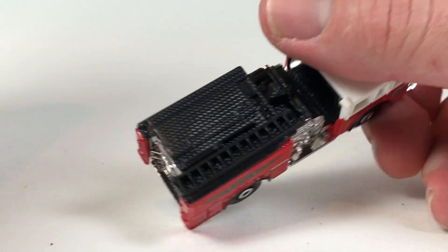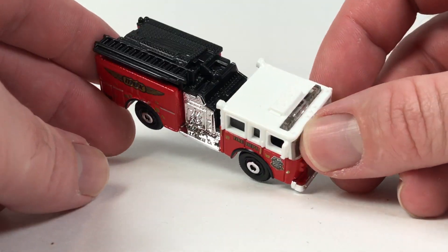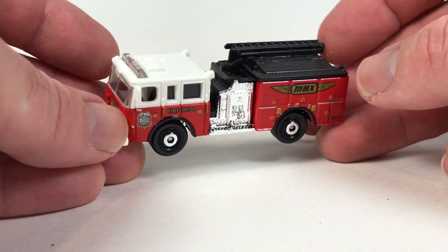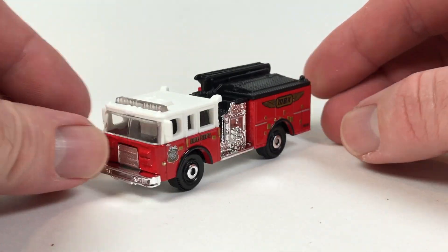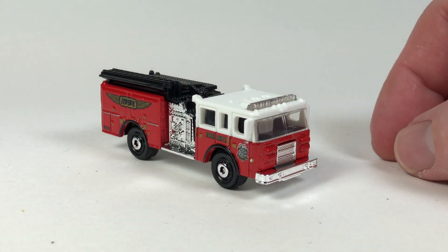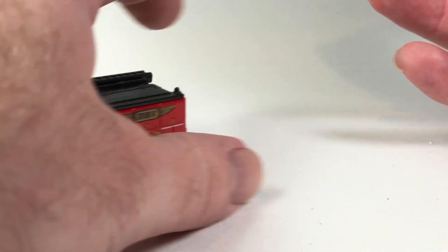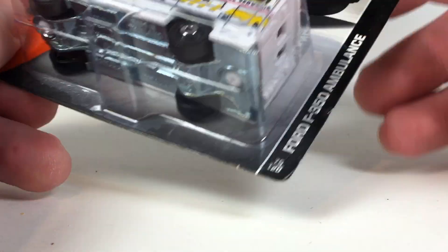These trucks are cool, but you really wouldn't be able to use them for a diorama because of the scale. You could do some maybe forced-perspective photography with them, but other than that you're not going to do too much. Still, nobody really makes these — you're not going to see Hot Wheels make a realistic fire truck — so they kind of fit a niche in the die-cast market.